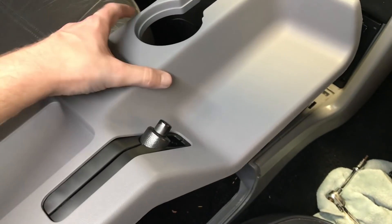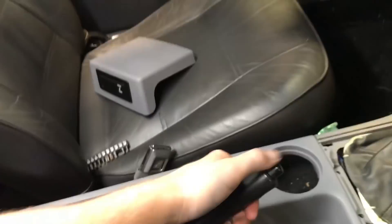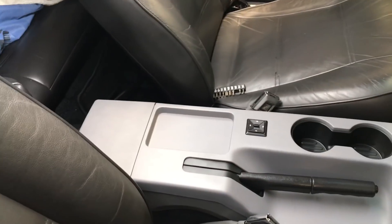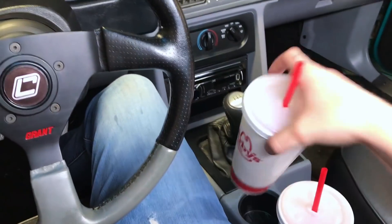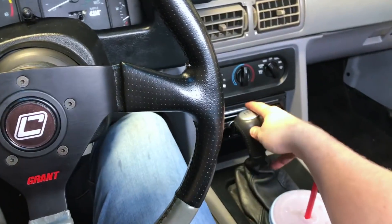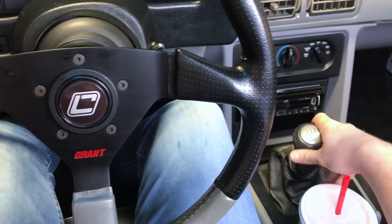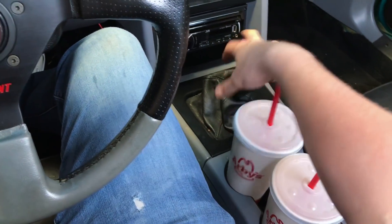We're in the car - we got the mirror switch in and we got the e-brake boot on there. Let's slide this thing in and see how it fits. Here it is from a driver's point of view: got your two cup holders. Come up here, drink a little bit, put it back in. First, second, third, fourth, fifth, and reverse - and you're not really knocking them around too much.